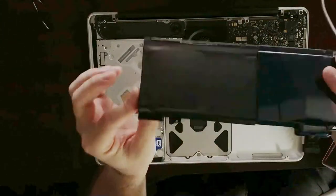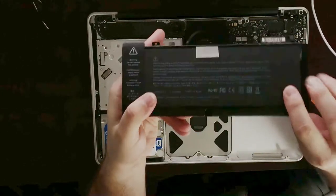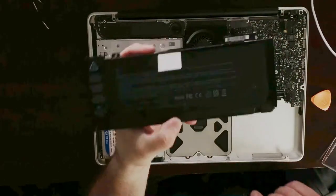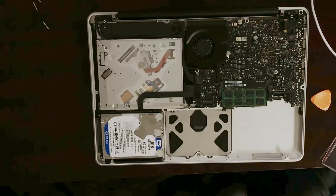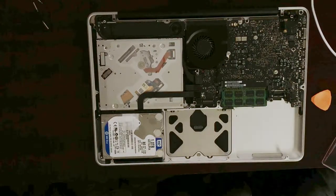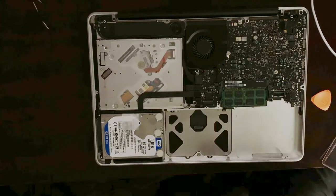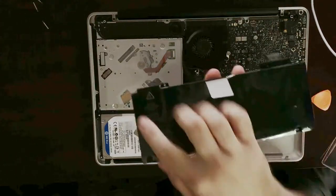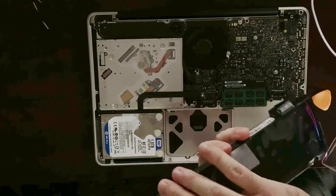Now pull up this plastic tab right here — just pull it up gently. It might get stuck on this little sticker, so let me pull it up. And it's out. This is your battery — this is your MacBook Pro's battery. They do go bad really easily, so I'm going to be sharing some tips on how to make them last longer. Let's put this aside and take out the new one.